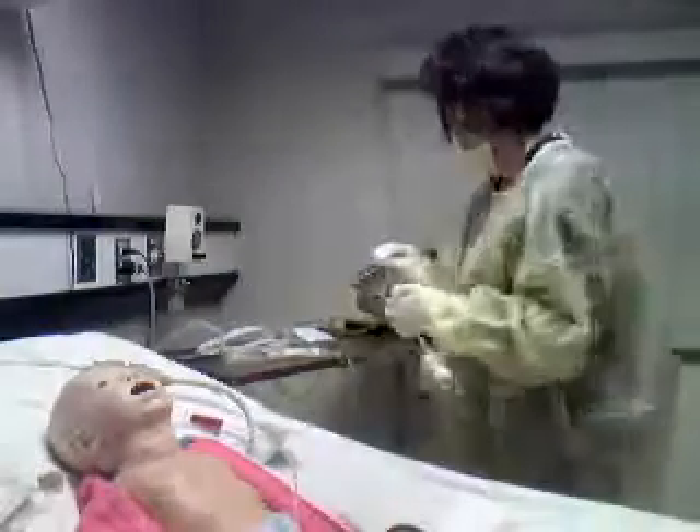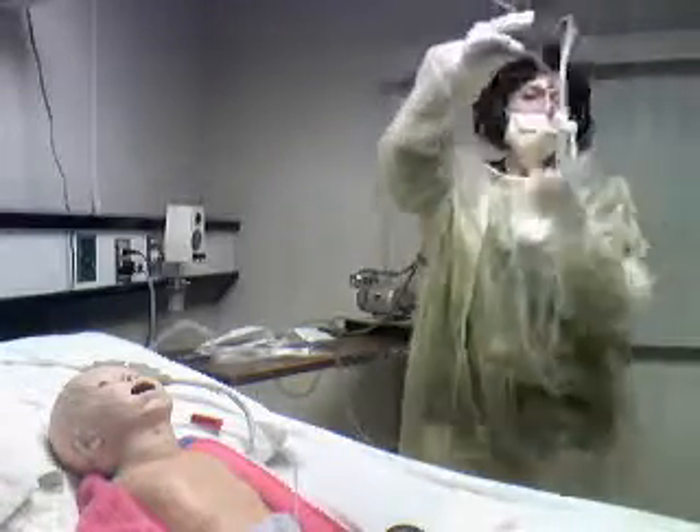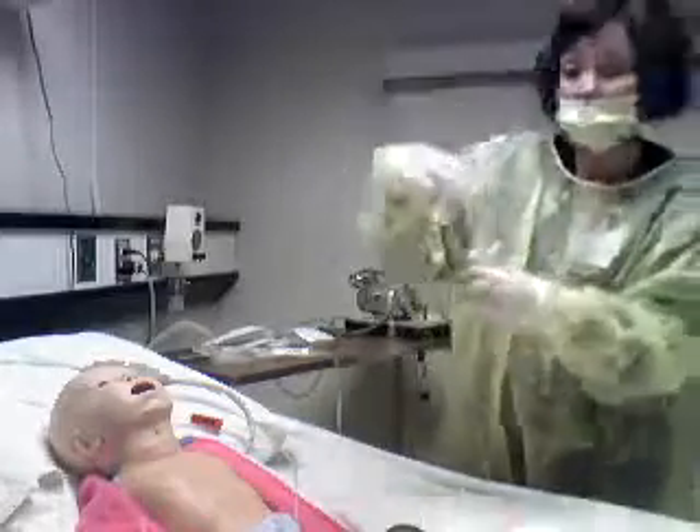Okay, and then console the child. You can see that we have specimen in here, and then you're done. Thank you.